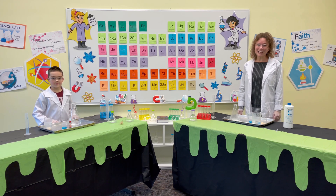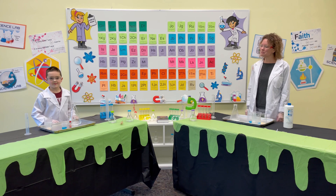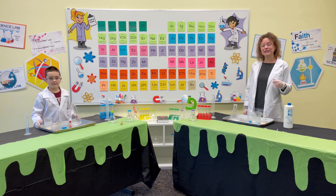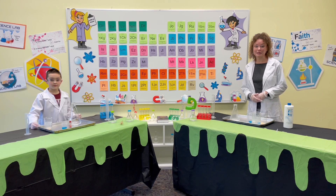Hi kids! Over the next few months our theme will be science. Science means to study the world that God made, so we will study his world and how it relates to his word, the Bible, at the same time.